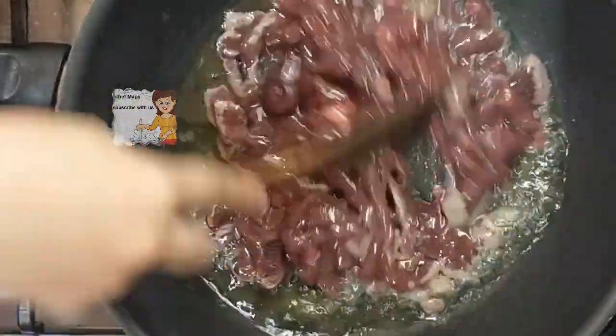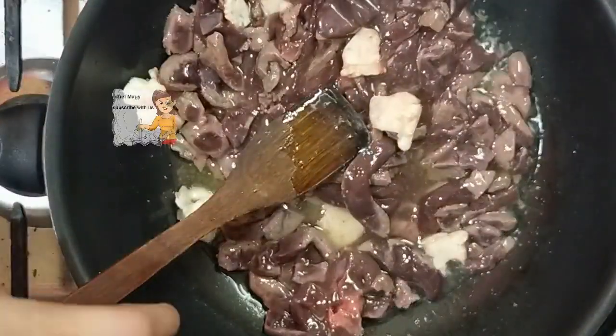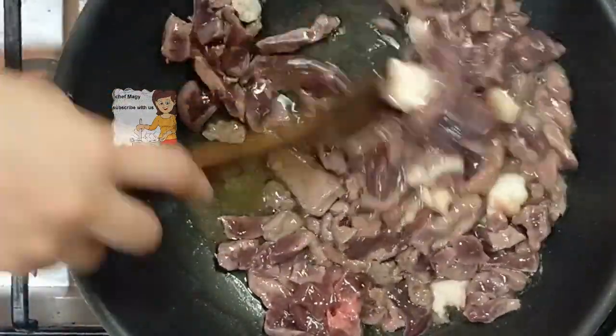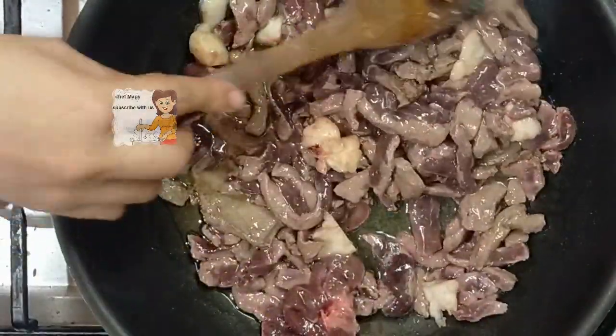Dry it smoothly. I got a piece of fat to give it a right smell and a delicious taste. This is a piece of fat.